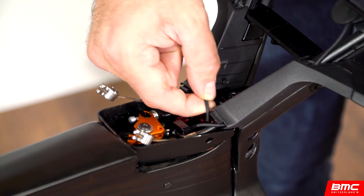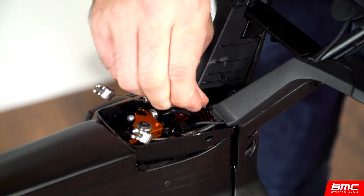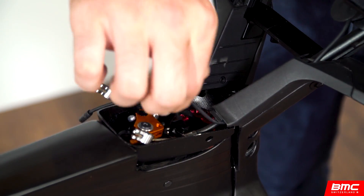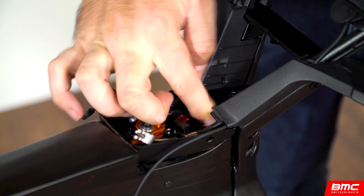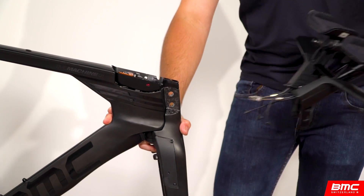Make sure that the DI2 cables are clear of the headset bolt before removing from the cockpit. With these bolts removed, the cockpit should come away from the frame easily.